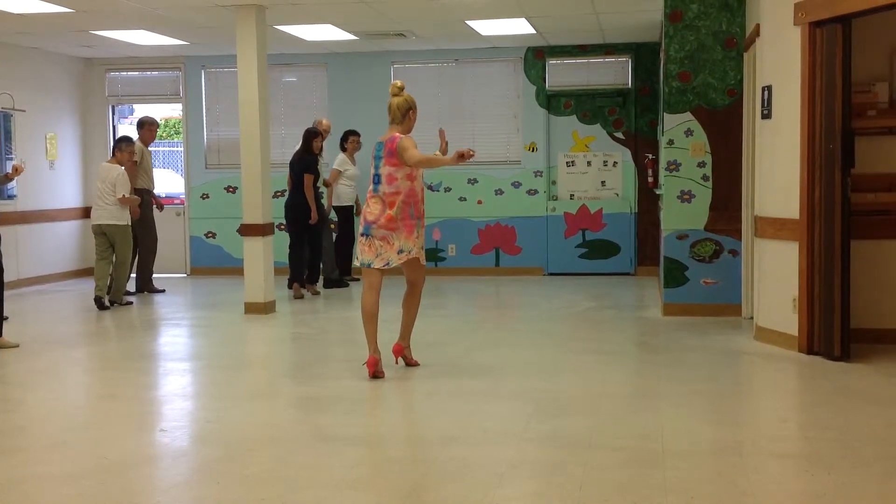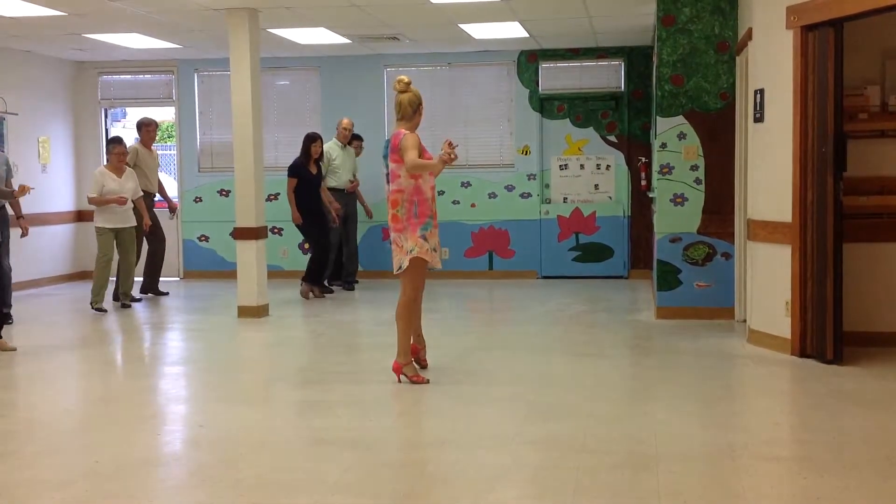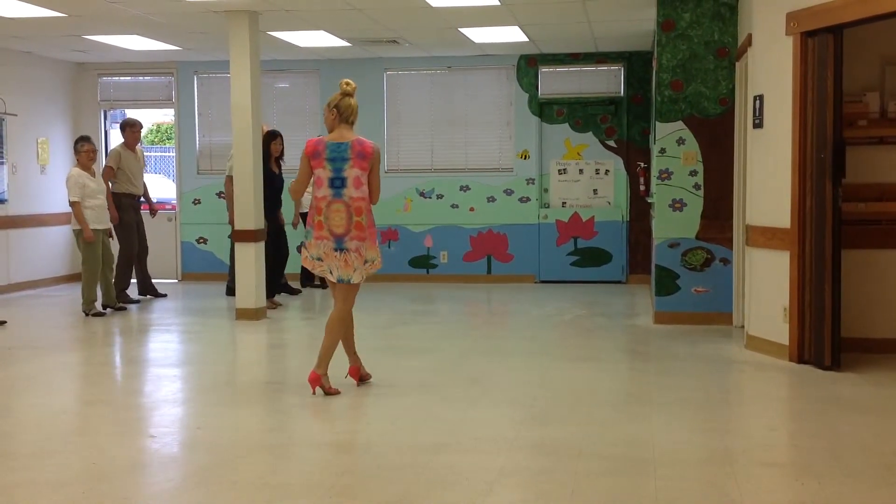Now we're facing this way, we've got to twist it back, twist it, and twist it again. That's the four and one — the chop, chop, chop. So that's why our feet are coming together.